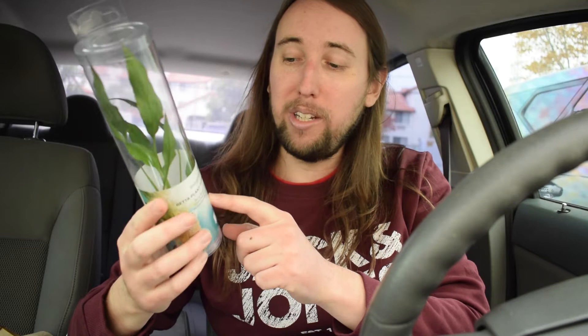I checked out their aquarium plant area and I found this plant. It says on it that it is a marginal plant, and they only have the scientific names on these. It says Spathiphyllum wallacei umbrella. I was like, huh, the leaves kind of look like a peace lily. So I looked up the scientific name of a peace lily, and check this out — the scientific name of a peace lily is Spathiphyllum wallacei. They're almost called the exact same thing, except this one has 'umbrella' at the end.